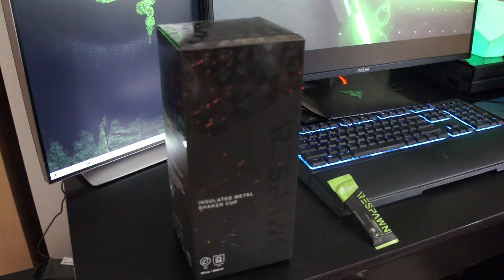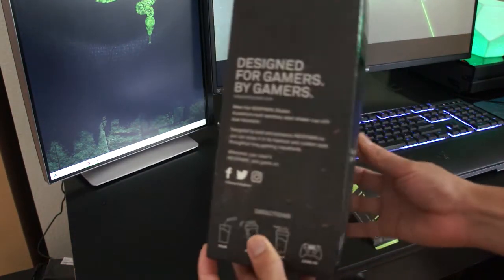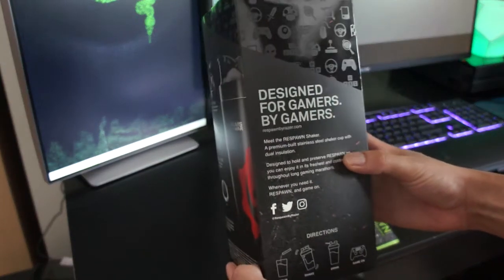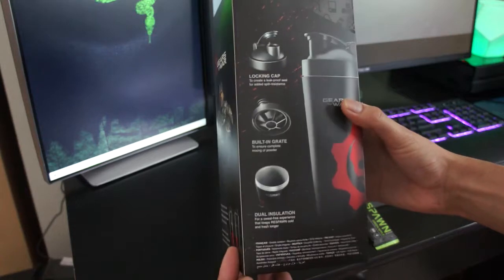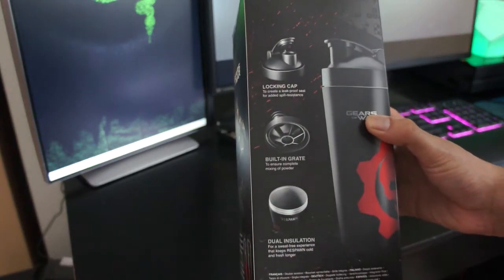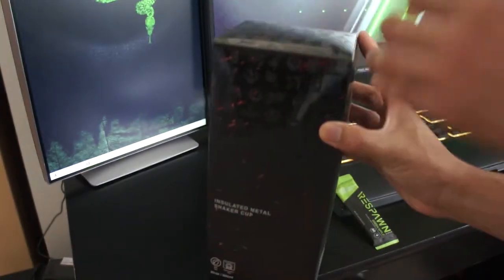Alright folks, let's dive on in. As you can see, got a little insulated metal shaker cup by Respawn, designed for gamers by gamers. The usual Razer thing looks nice. Got the locking cap, a built-in grate, and dual insulation, all with the nice Crimson Omen from Gears of War.